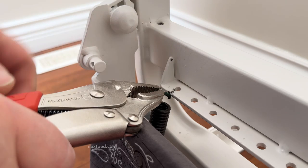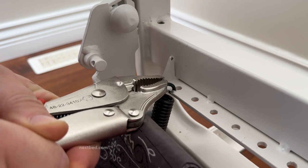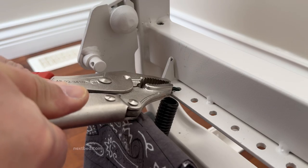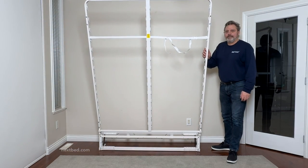Just like the bottom hole, line up the hook with the hole closest to the side. While pressing down on the vise grip, move the hook forward and down into the hole. Release the vise grip and continue to the other side and repeat either one of these methods to install the spring.